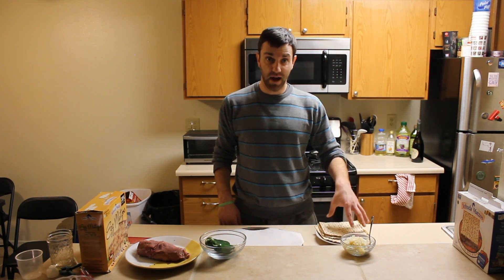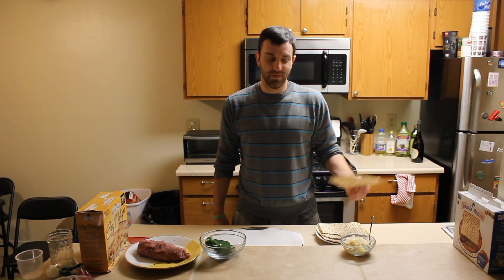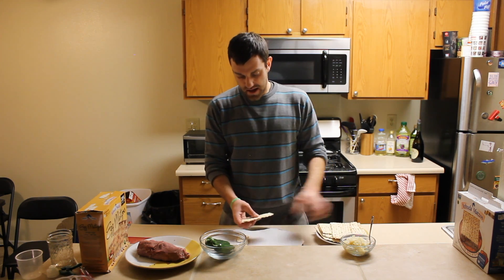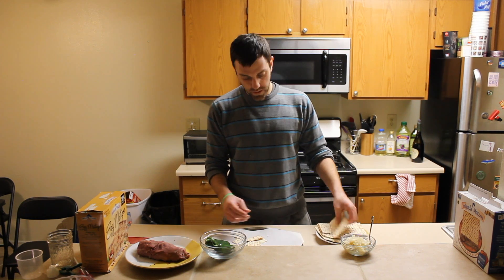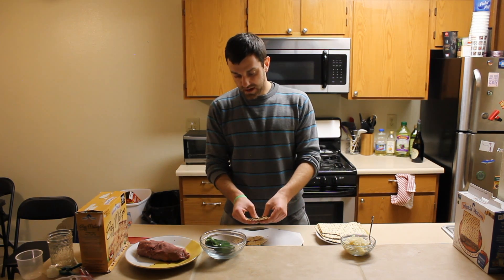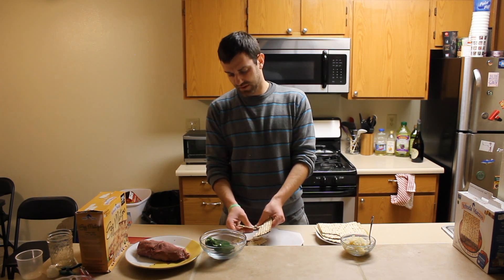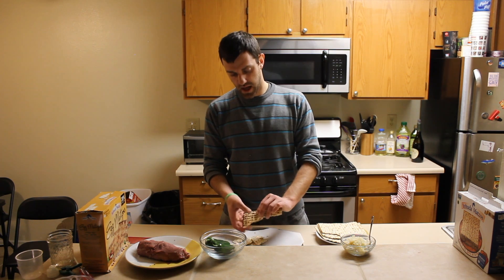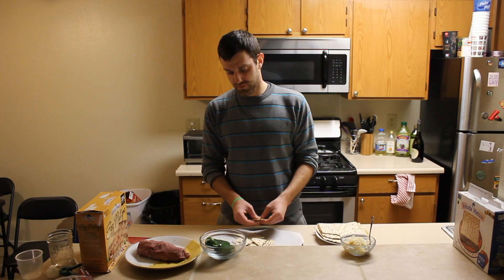We're going to make some matzah chips now. The way you do that is pretty self-explanatory — you're just going to break it up. The best part about this is that the chips are not going to be uniform looking, but it's actually kind of nice. You'll have one chip that's like a strip and another that's like a weird hexagon-ish thing. It just makes it all more interesting. So I'm just going to rip up some chips right now.